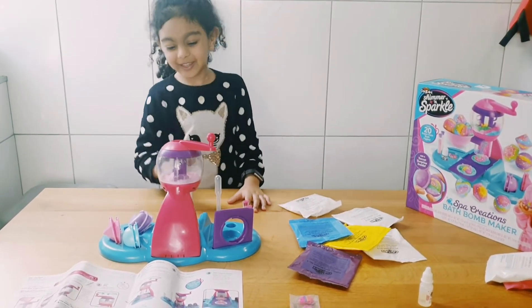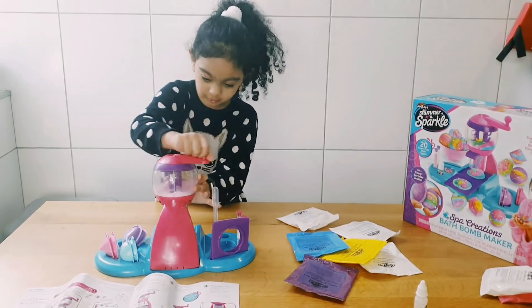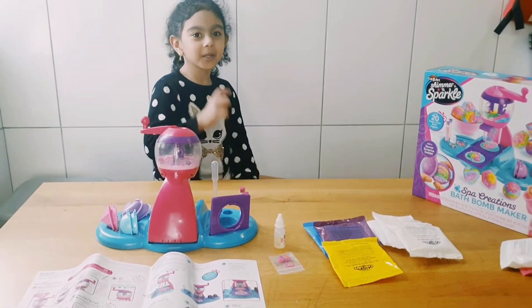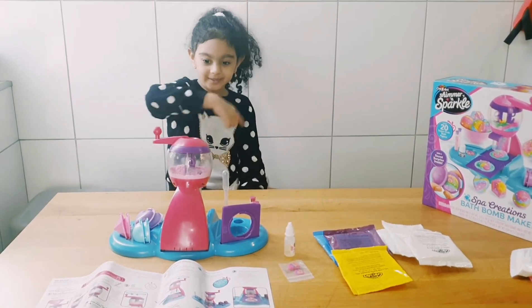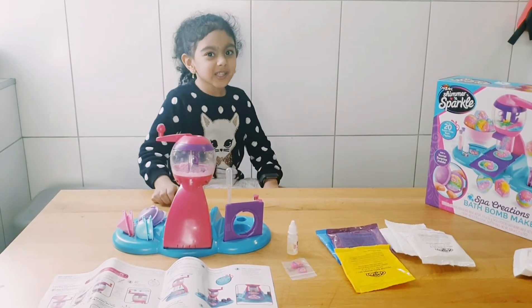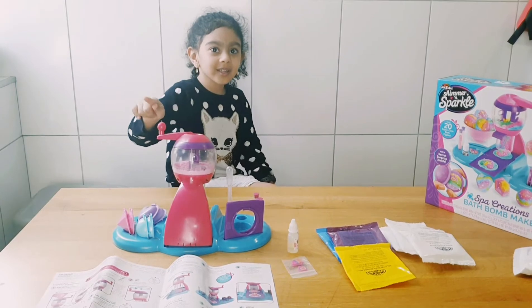now we're going to mix it from this side to that side for 60 seconds again. 3, 2, 1 — this side 1, 2, 3, 4, 5. Now we're going to add 1.6 ml of water. And then mix it up from this side to that side for 30 seconds, one side to the other side again.